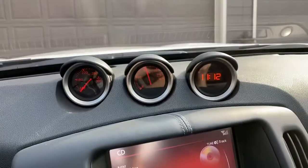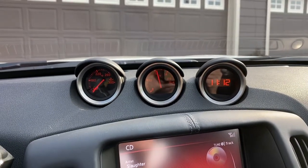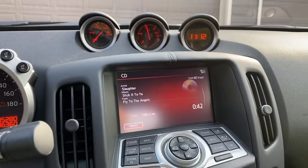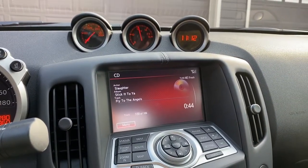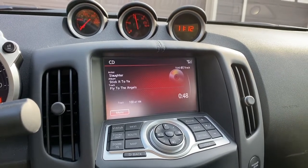And there we go. And there you have it, folks. That's how you change your tach clock for the Nissan 370Z. Somewhat like the Nissan 350Z — not that much different, honestly.